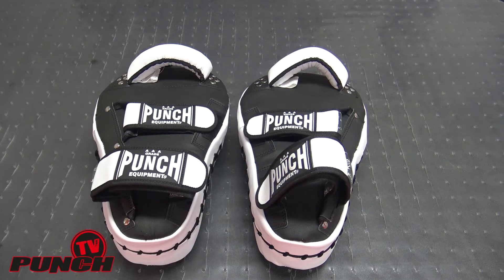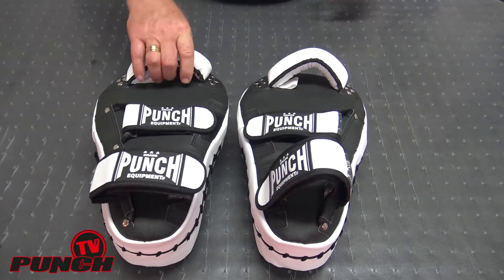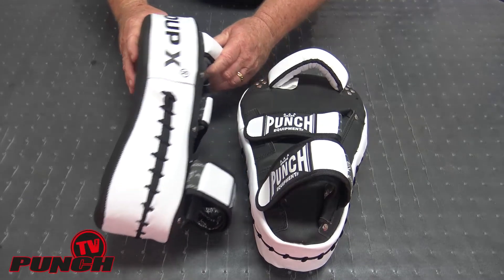Welcome to Punch TV. I'm Bruce Townhill. Here's a review on our Group X kick pads from Punch Equipment.